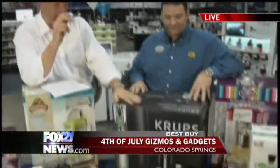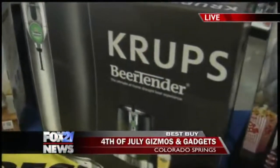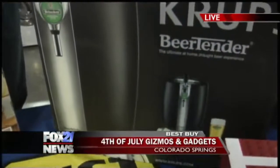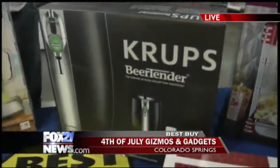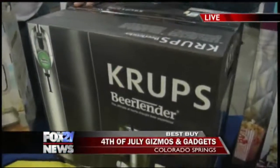Let's talk about this thing — the Krups BeerTender. This is kind of the Keurig of beer. This thing is amazing. Your light beer, your dark beer, your favorite — just put it in here. It keeps it at the perfect temperature. You and your friends are entertaining on your deck, in your kitchen, in your man room — fresh beer ready for you and your friends.